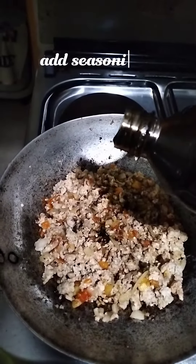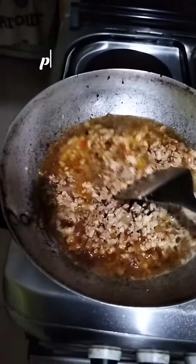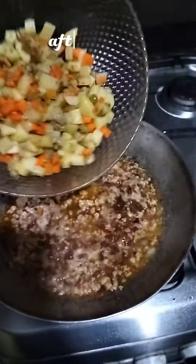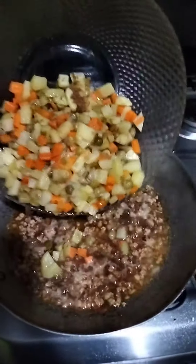Add seasoning. Put some water. After boiling, mix in the five veggies.